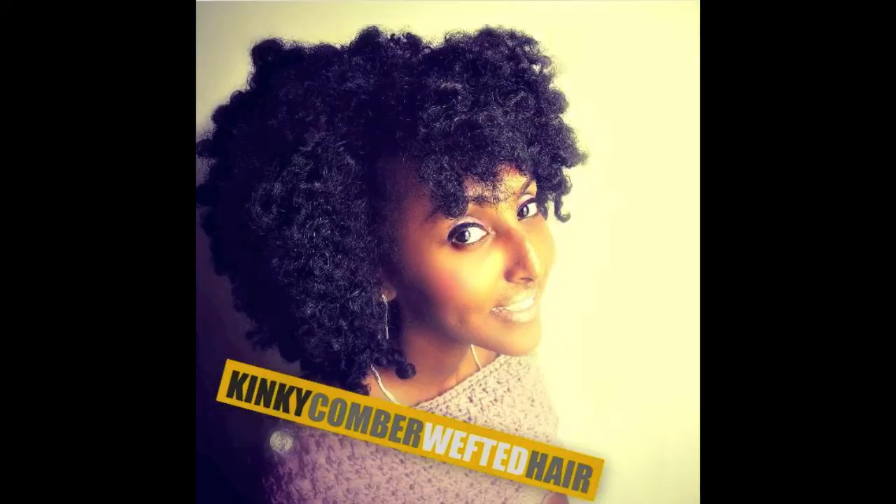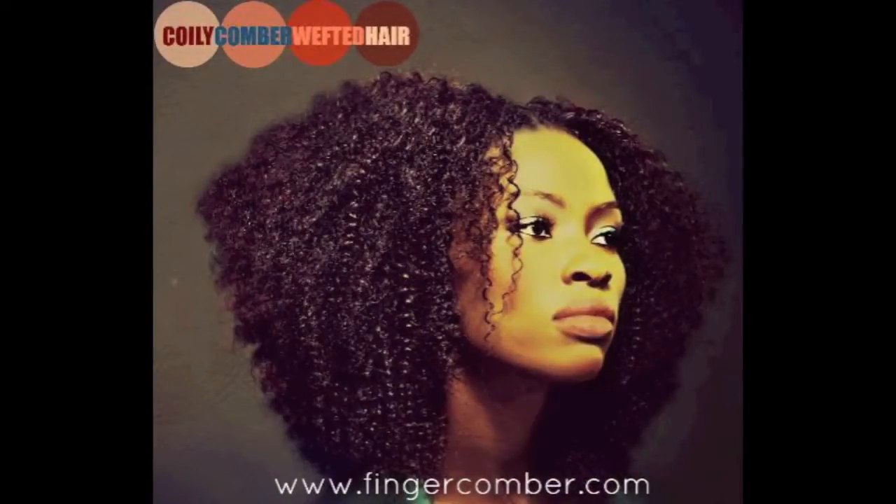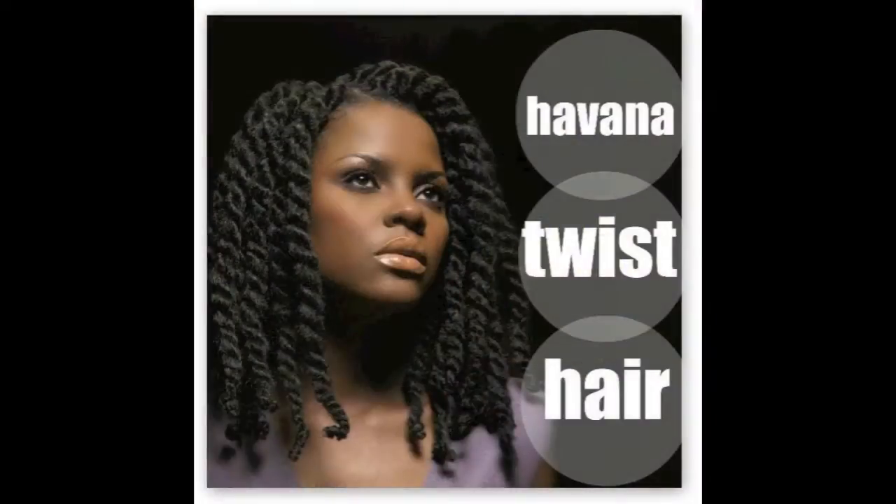The wefted hair comes in natural black color as well as espresso, and also comes in an ombre, so you can create your own look using the wefted hair. The website also offers the coilycomber wefted hair that looks more like ringlet curls, as well as the Havana twist hair.